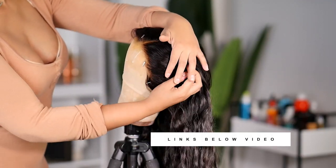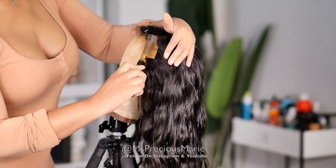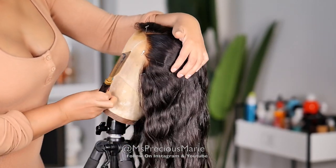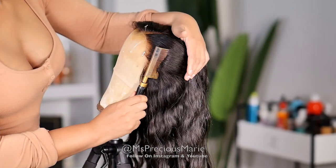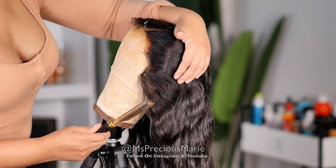The first thing you want to do is get a canvas head and pin your wig onto it so it can stay without sliding around. Then you need to take your hot comb and push that hairline back so that you can see it. If you don't want to use a hot comb, you can always wet the hairline and brush it back.